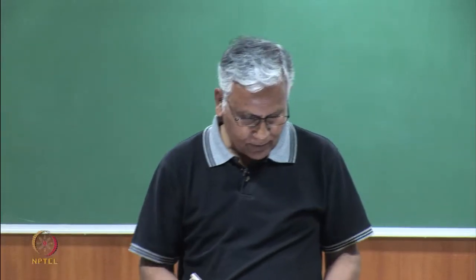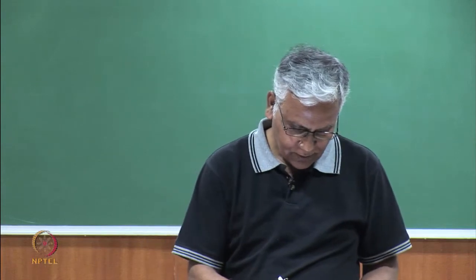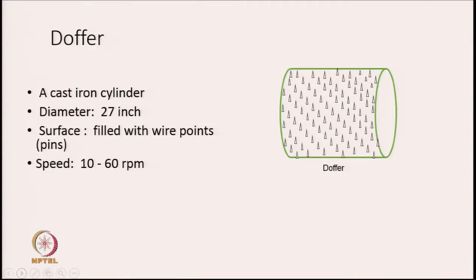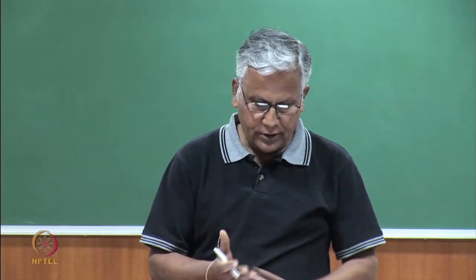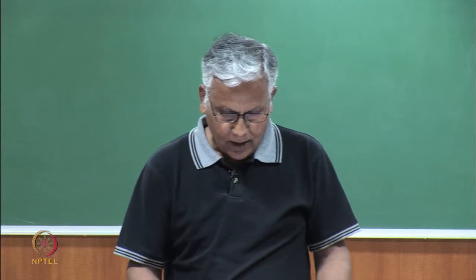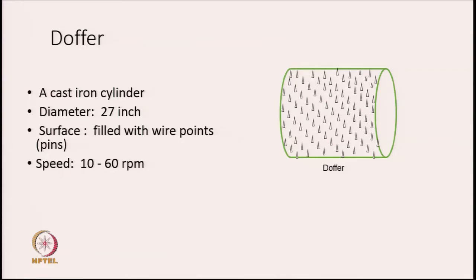Today's topic is sliver formation. For forming the sliver, what we need is a doffer. The doffer, in association with the cylinder, helps in forming a sliver. A doffer is a cast iron cylinder with a diameter of around 27 inches, and its surface is covered with a plot of pins or wire points. Typically, the speed of a doffer is around 6-10 to 60 rpm.